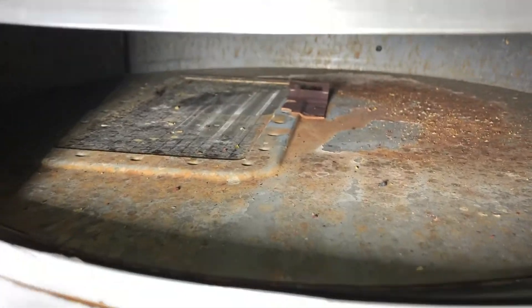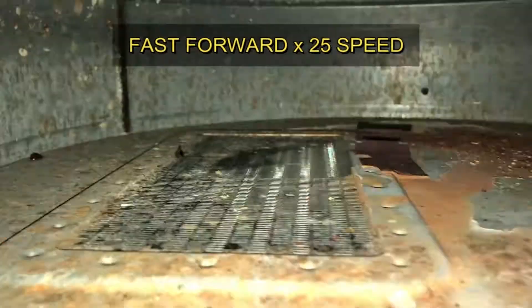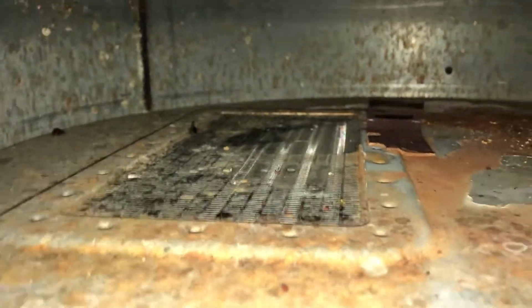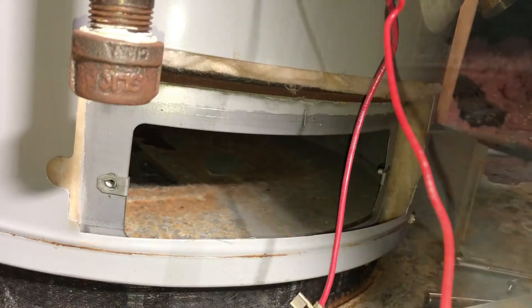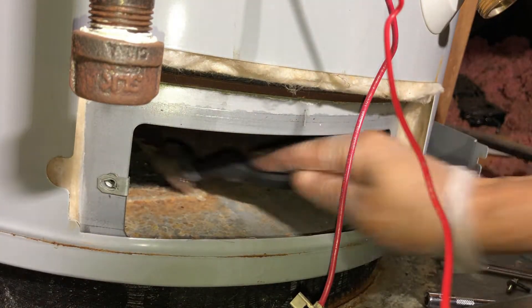Actually, let's take a look inside first. It looks a little dirty, so I'm going to scrape and clean the inside a little bit as well. I also want to clean the viewport so I can see better — that was always dirty.